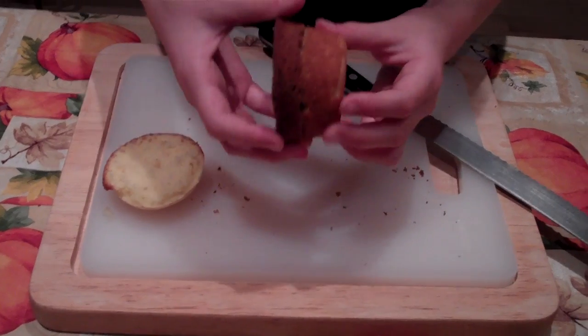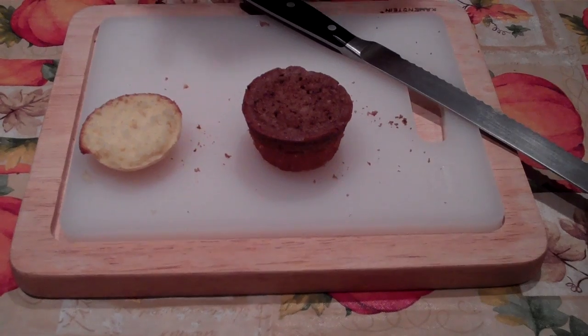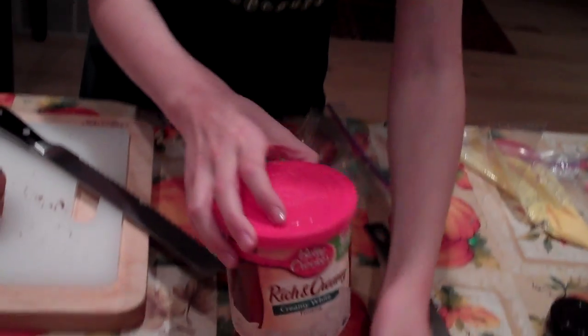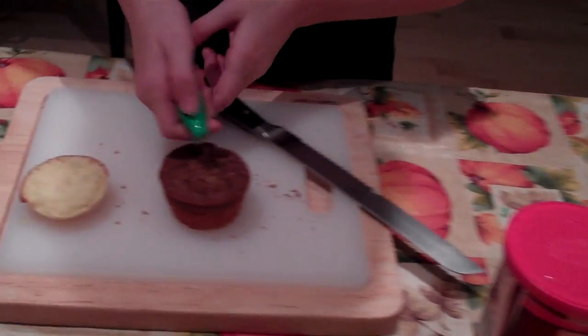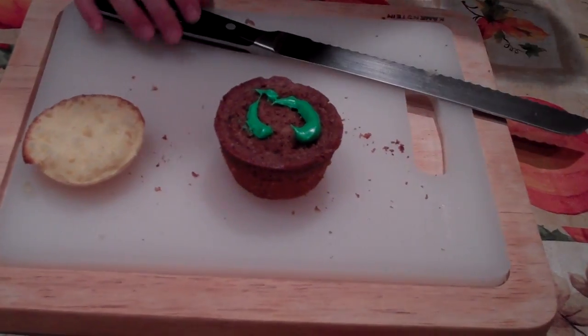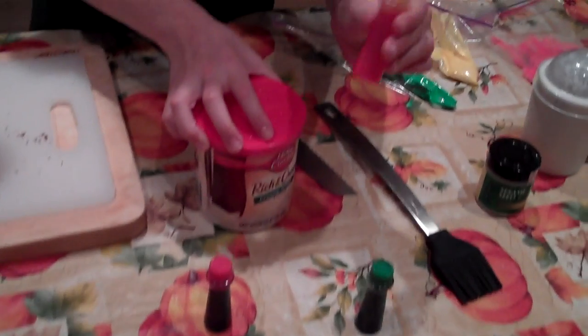You put the chocolate cupcake on top of the bottom bun. Then you take the lettuce, which is vanilla frosting with four drops of green food coloring — just squirt that around. Then you take yellow frosting, which is vanilla frosting with four drops of yellow food coloring, and that's the mustard.